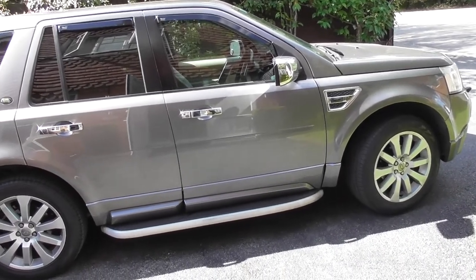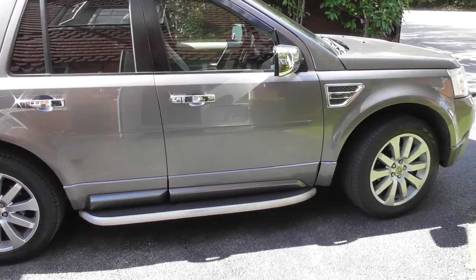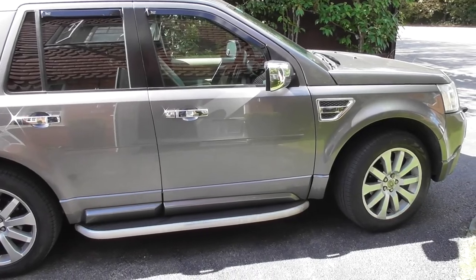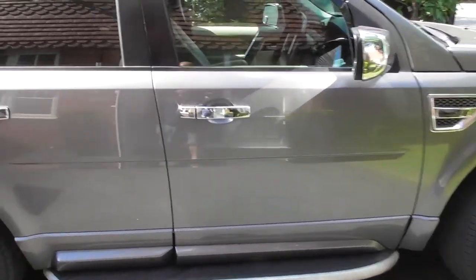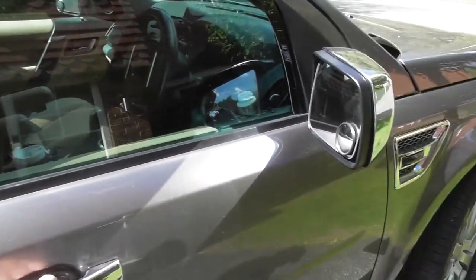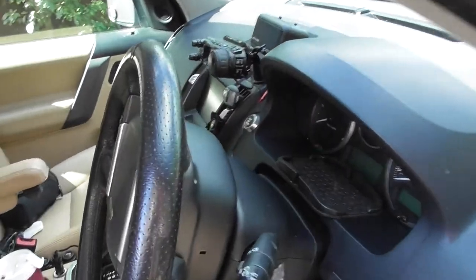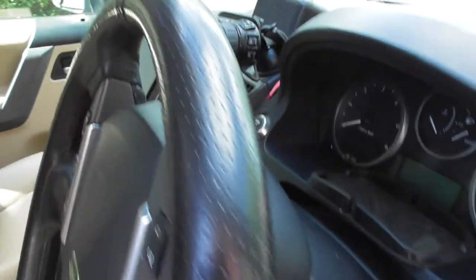So here we've just got a Freelander TV4. This is a 2008 model. I've had this for about six or seven years, something like that, and it's still brilliant — absolutely amazing car. But anyway, enough about the car.